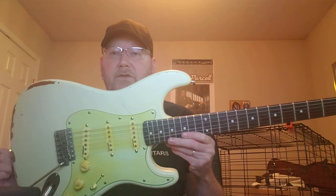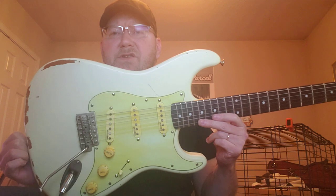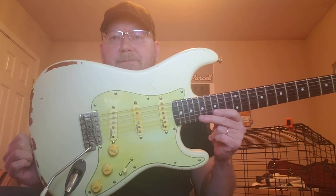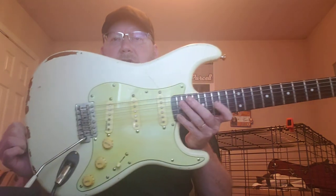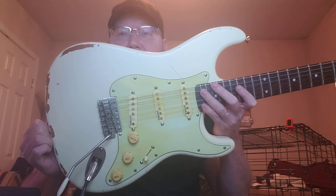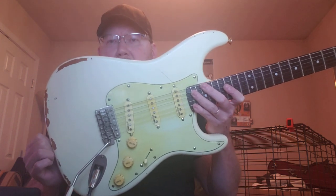Hey folks, welcome to Steve's Guitar Locker. Today I'd like to talk about my Thomas Blug signature vintage Stratocaster. It's a way cool Strat — it's got an alder body and three Trev Wilkinson signature single coil pickups. They sound very awesome and warm.